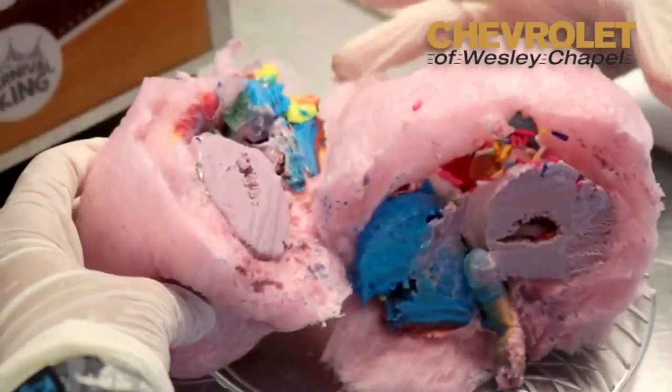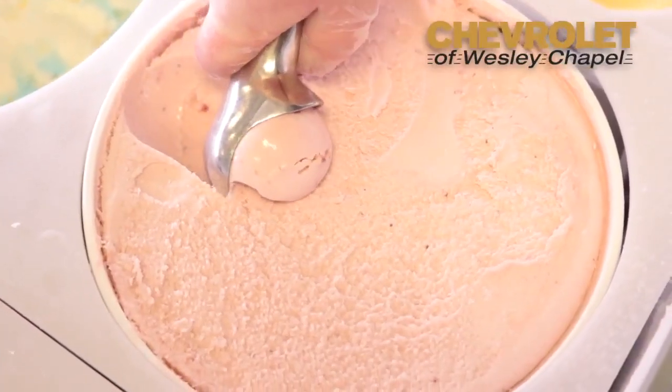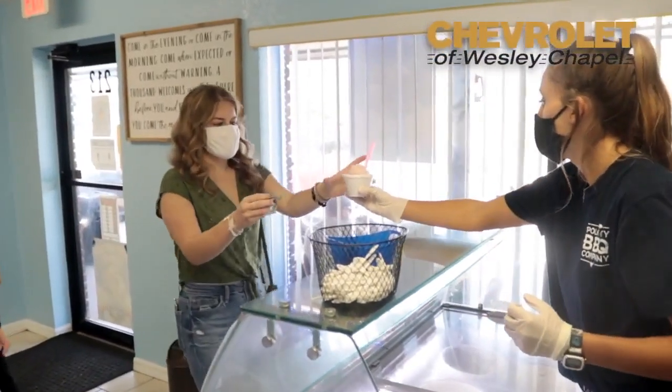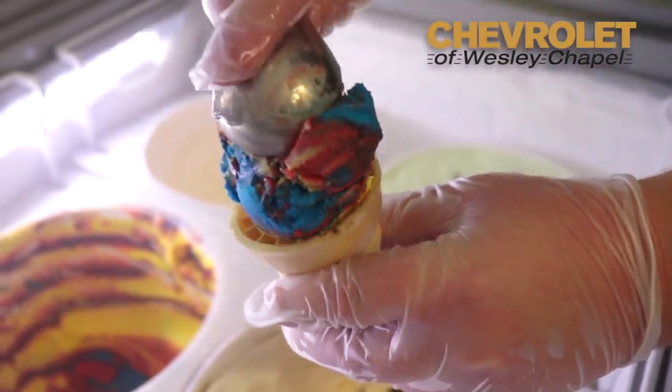Cotton candy and ice cream is my new favorite combination. Check this out. So what we wanted to do was bring something that would cheer everybody up in this town, and what better thing than ice cream.